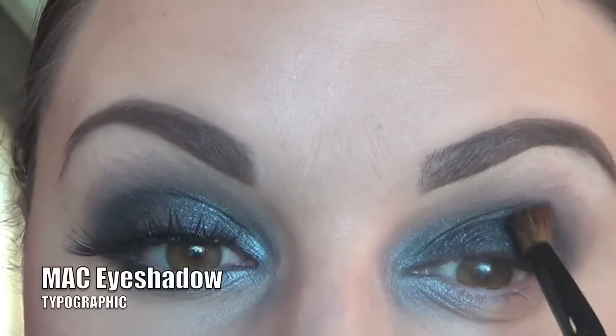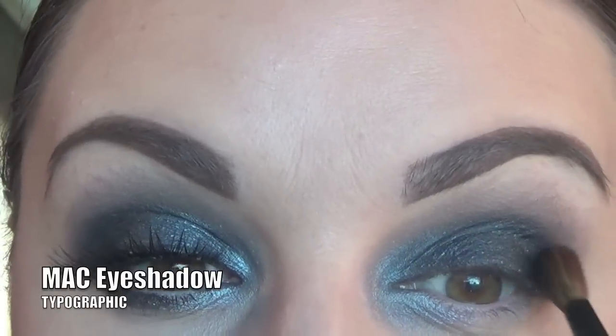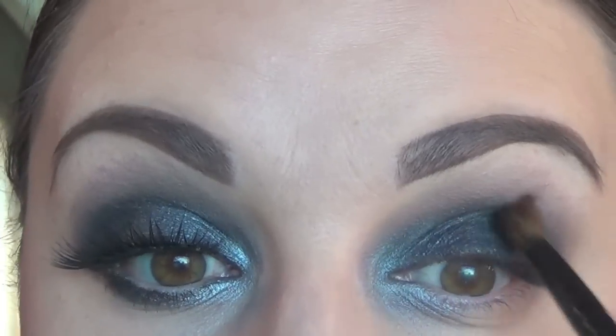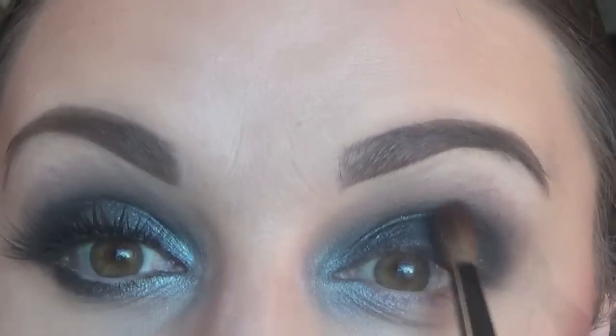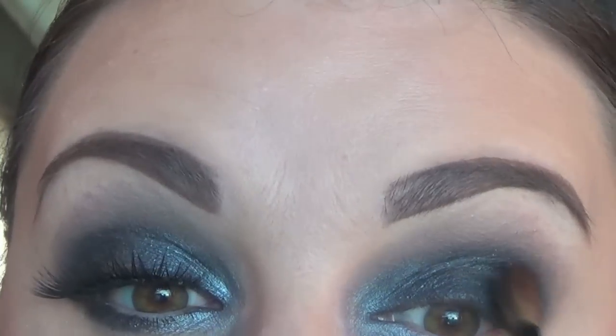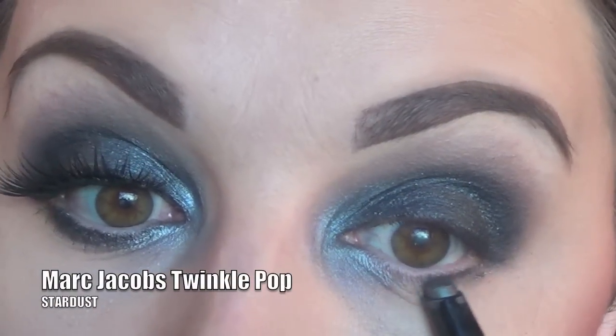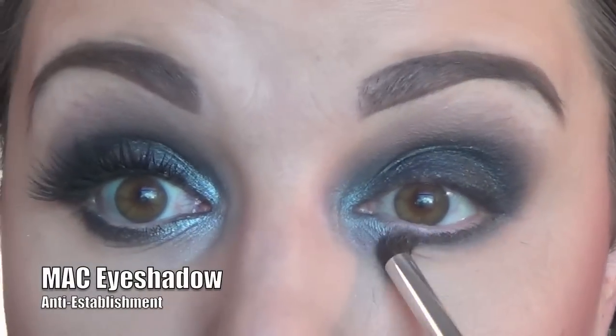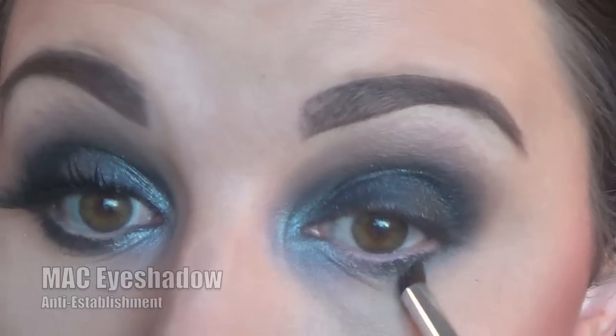To add a little depth and darkness to the crease, I'm taking Matte Typographic and applying that directly onto the crease, blending it in back and forth. Then I took the Marc Jacobs Twinkle Pop in Stardust and lined my lower lash line. Then again with Anti Establishment, I went ahead and smudged my lower lash line.